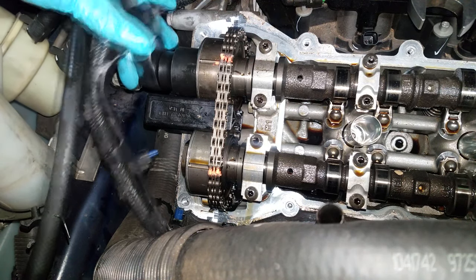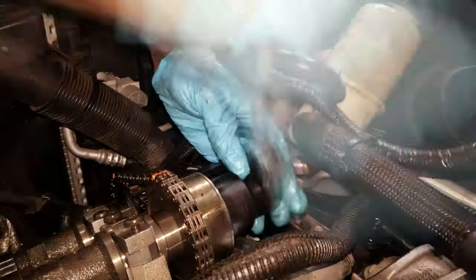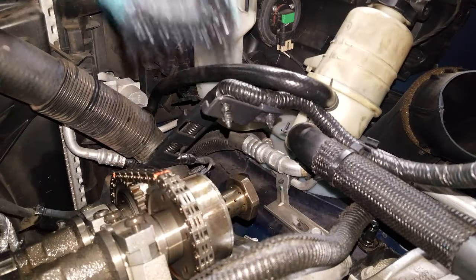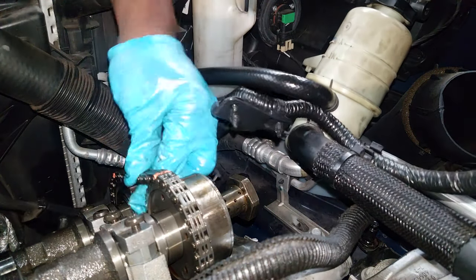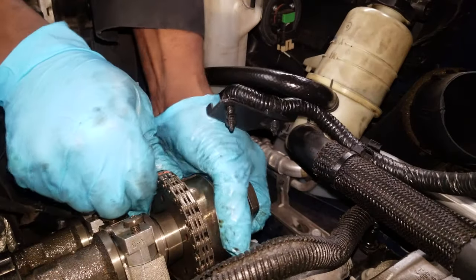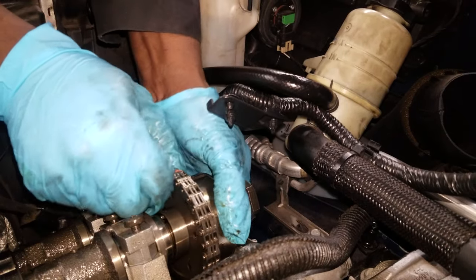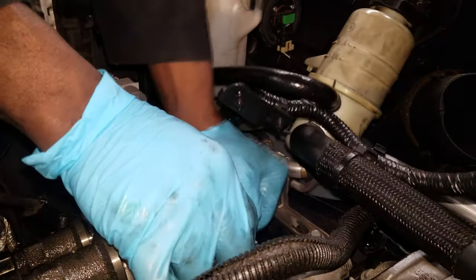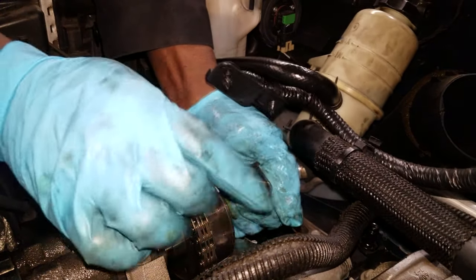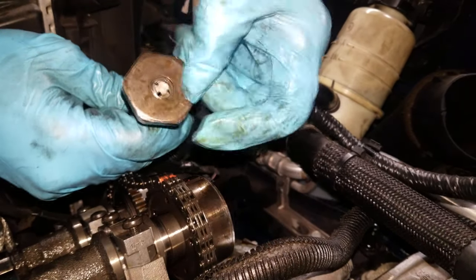Now what we're gonna do is remove the oil control valve. This bolt plays double duty — it's also the cam phaser bolt but it's actually an oil control valve. Once you get the oil control valve off, you can remove these cam phasers without any special tools — just simply rock it back and forth and that cam phaser will come off. Getting it back on, though, that's where the tools come into play.